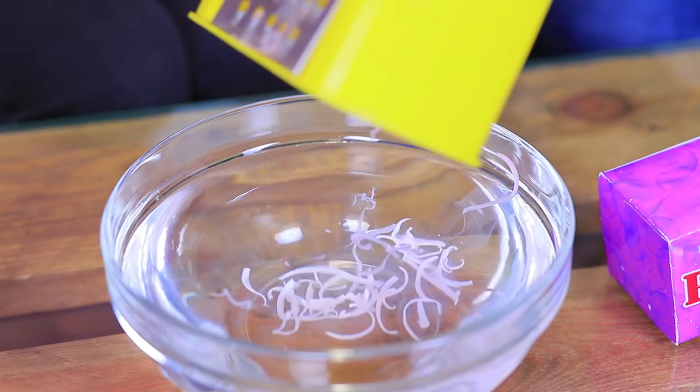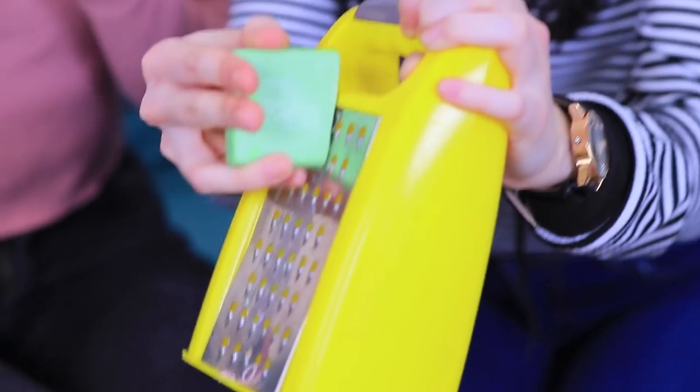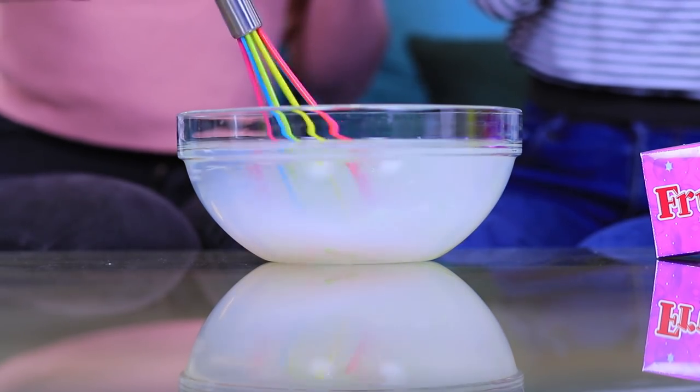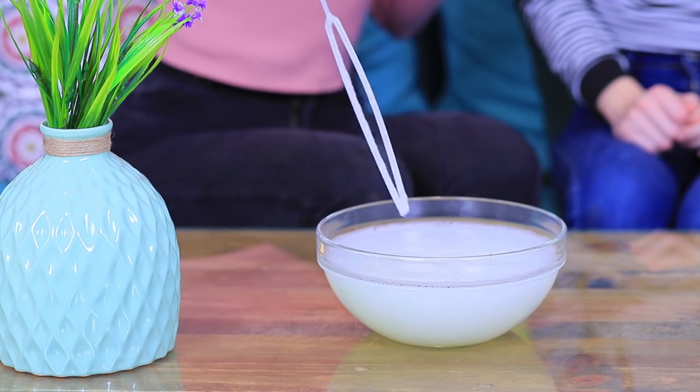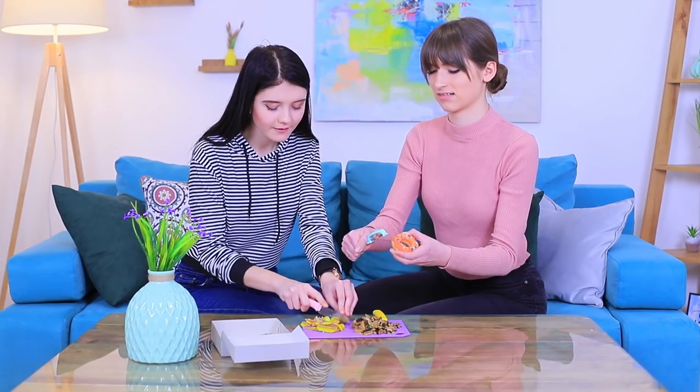Dolly grates it right into the water! What are you making? A soap soup? Let's mix the soap shreds with water — it makes amazing foam! And Dolly starts blowing bubbles! Wow, it's so much fun! Christy loves this soap!